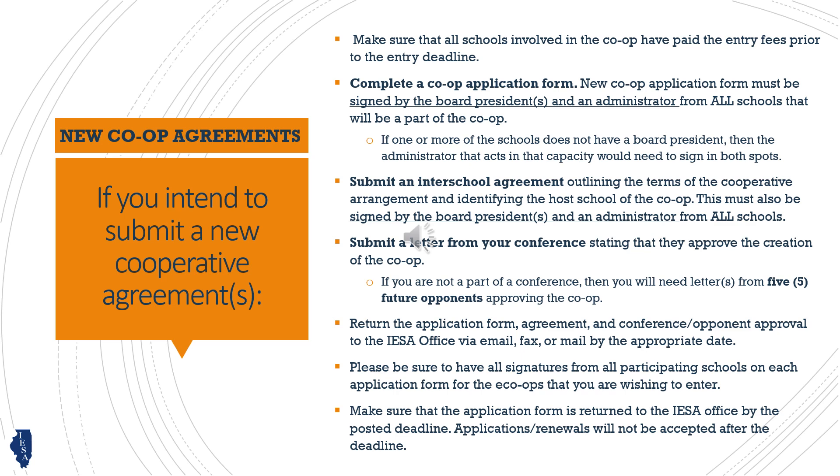If you're not in a conference, letters of approval from five future opponents will fulfill this requirement.